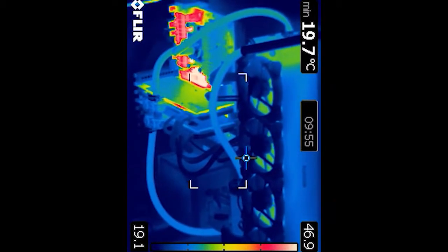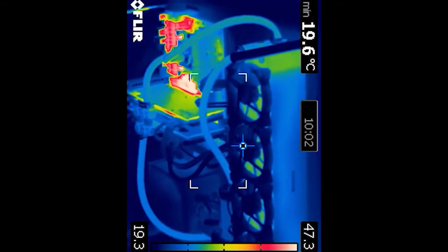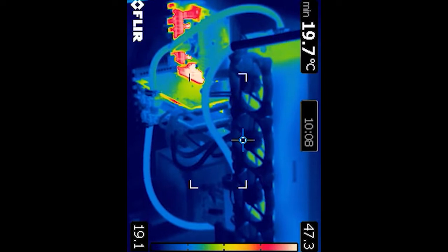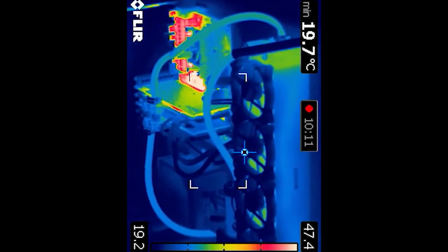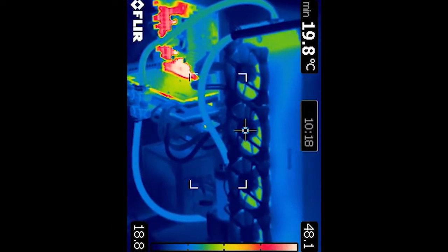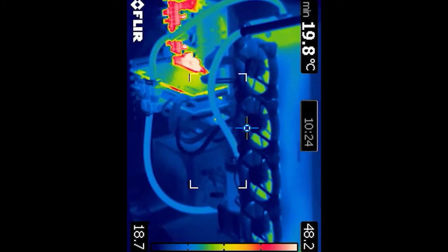It wasn't so bad at the start, but as time went on and there was a bit of dust that built up, it became worse and worse over time. It got to the point where I couldn't even game or do any editing because the computer kept crashing, and I had to basically turn off CPU cores to make sure that it would actually work.